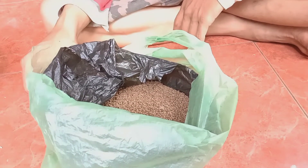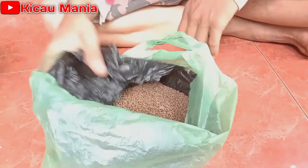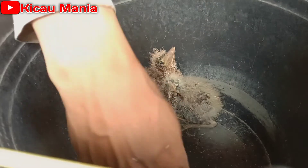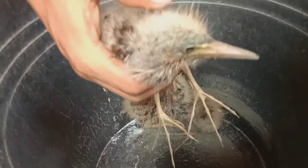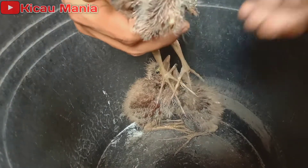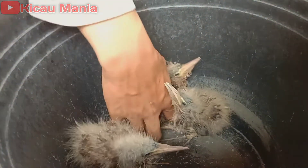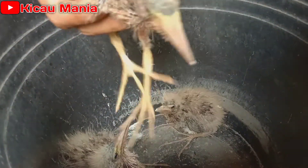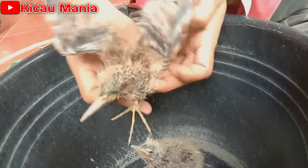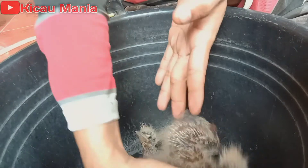Bangbangan, seperti ini. Ada tiga ekor anak burung Bangbangan. Sudah mau mecap. Ini saya rawat dari bulu jarum ya teman-teman. Bulunya merah karena ini burung bangbangan. Cantik sekali.